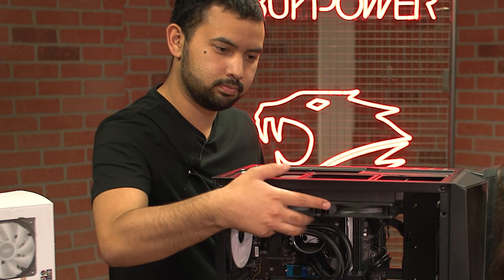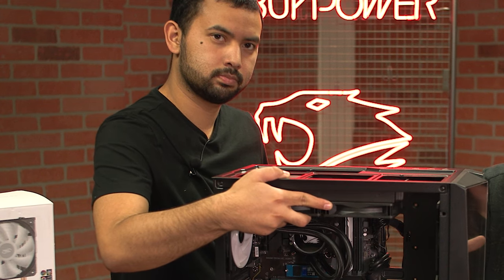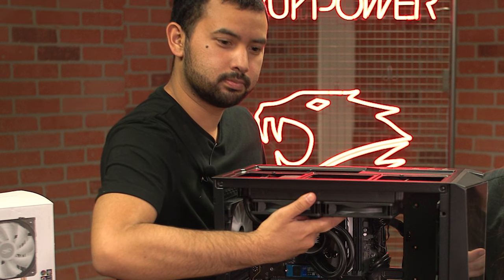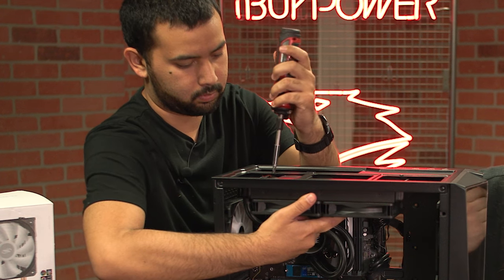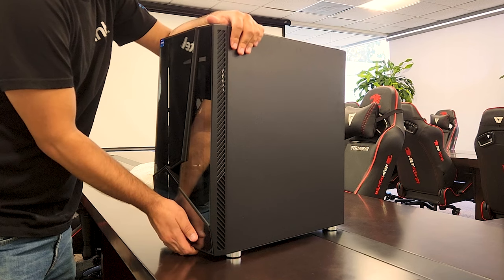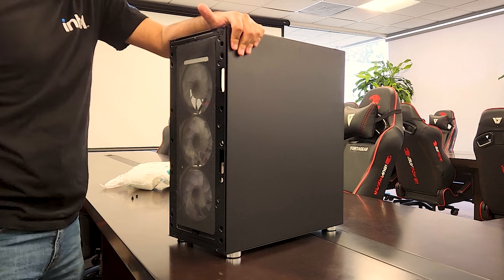If you are working with a liquid cooler, you want to next release the radiator assembly from the case. Depending on your case, it may be mounted on the rear, top, or the front. Usually the rear-mounted radiators are easy to figure out, but top or front mounted may require you to remove panels from the case to access the screws.